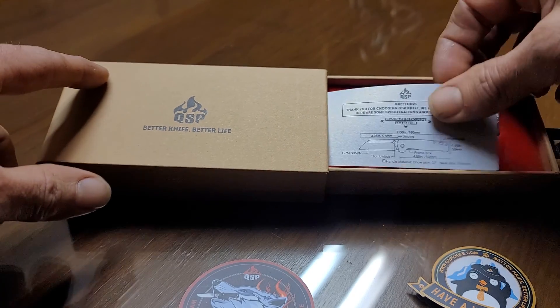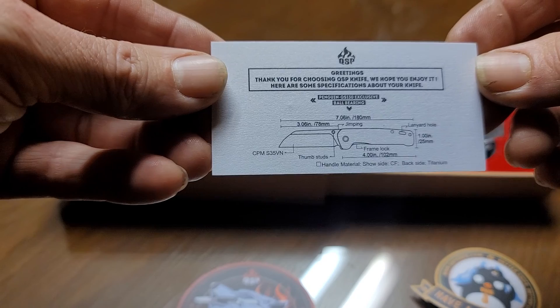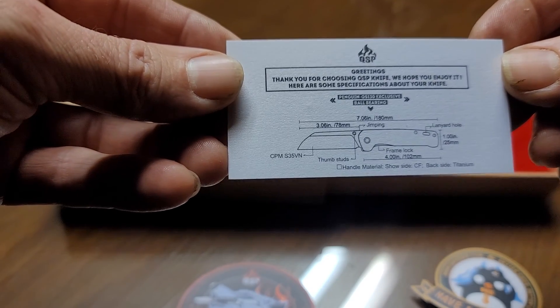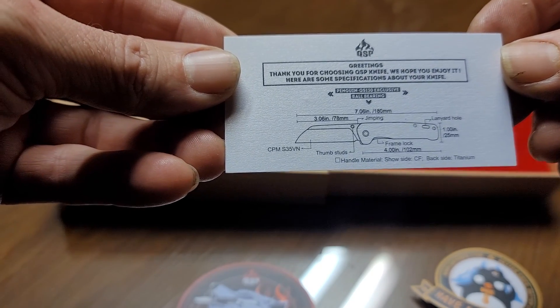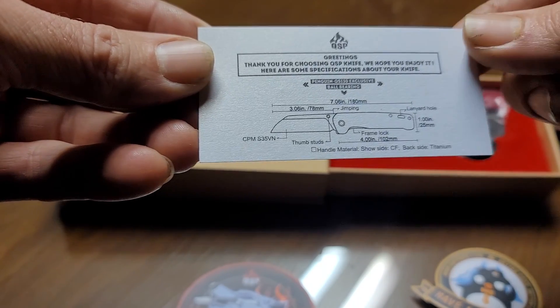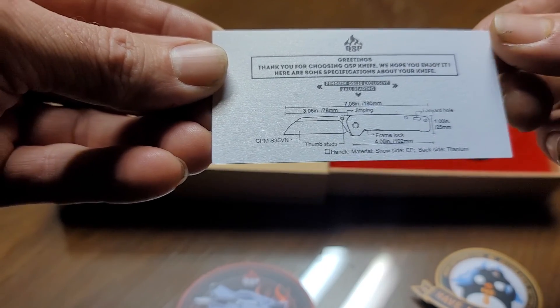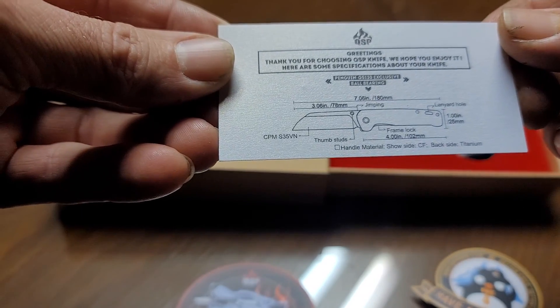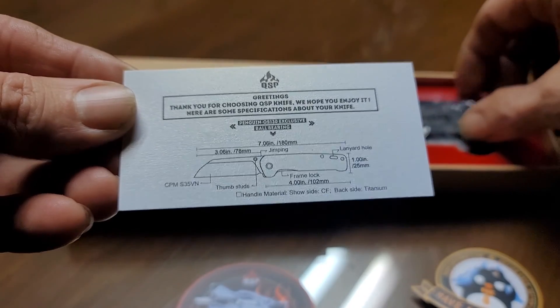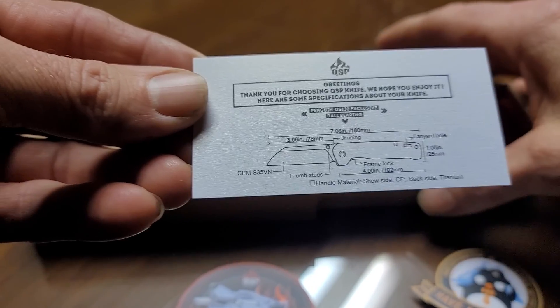We also got a card here from QSP with the knife dimensions. We basically got a three-inch blade with a four-inch frame lock handle, and the steel is CPM S35VN. It's a Penguin QS-130 exclusive. You can pause that if you want to look at it a little more.